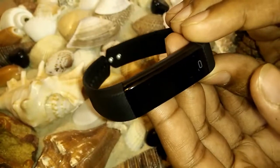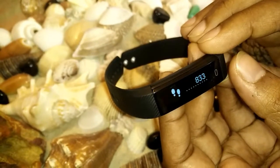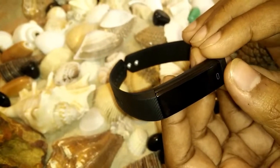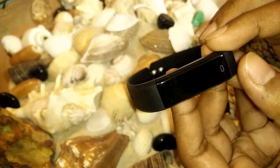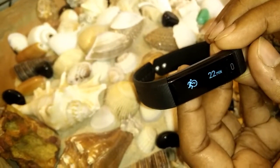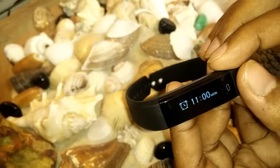You can touch here and it will show steps — how many steps you've taken. The first one is the stopwatch, then steps, then time, and how many miles you have covered.